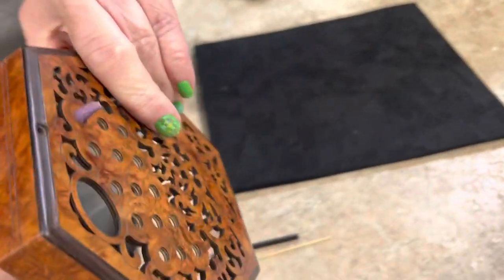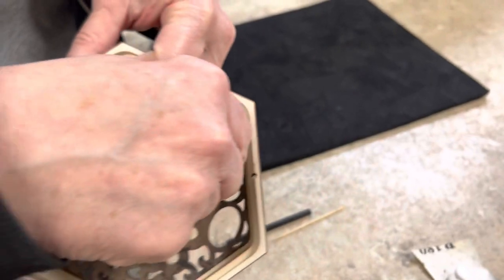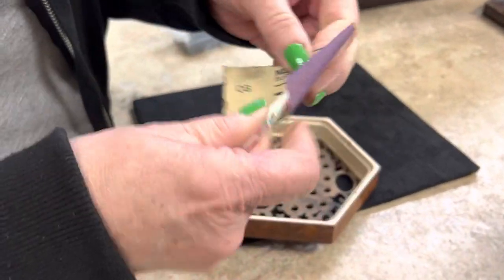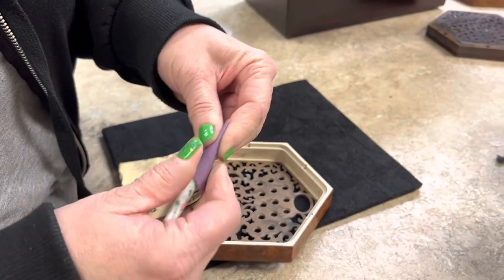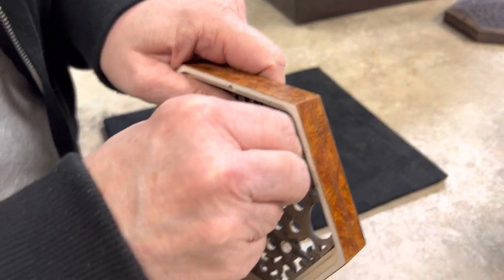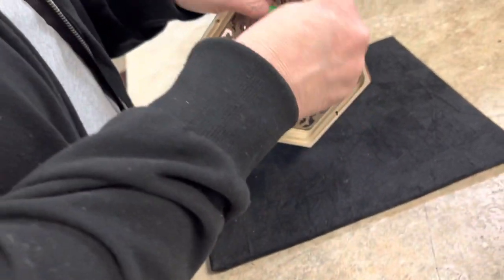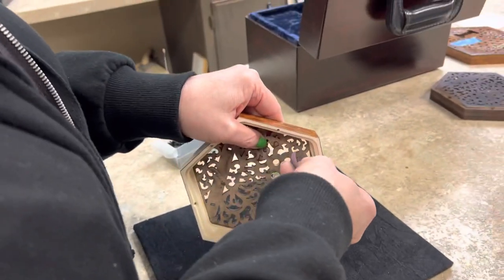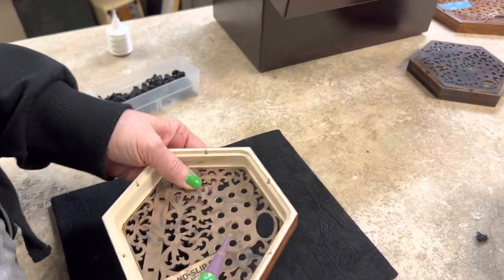What we've done is wrapped some sandpaper around a pencil to create a cone shape at the tip. We're using 220 grit. Then put it in the hole from the bottom and just spin it around a bit to clean out any glue or felt residue that is still attached.